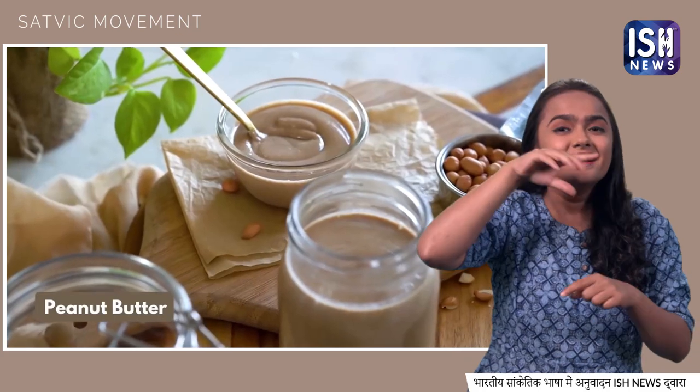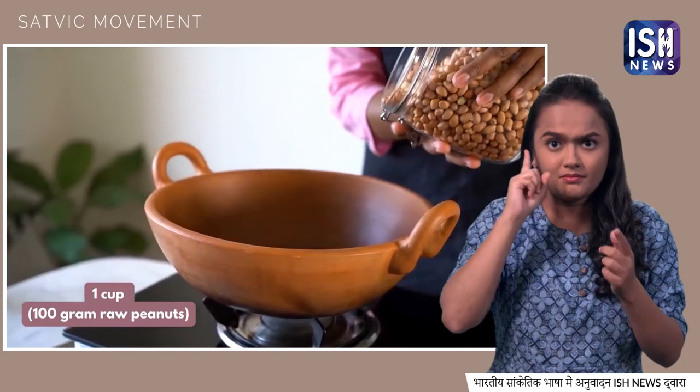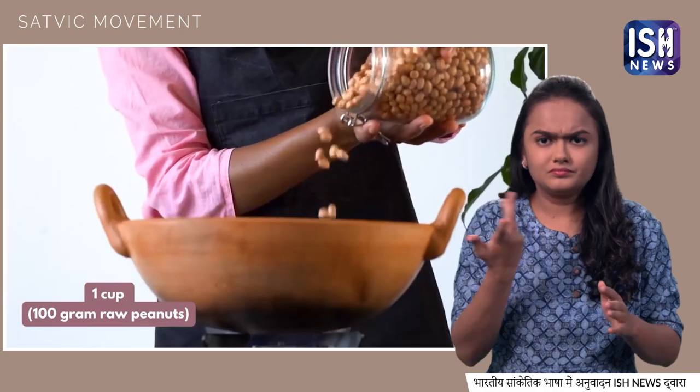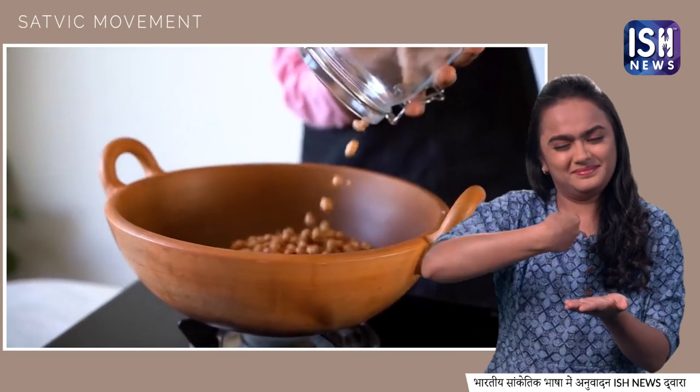First, we will learn how to make peanut butter. Take 1 cup, or 100g of raw peanuts, and spread them on a pan.